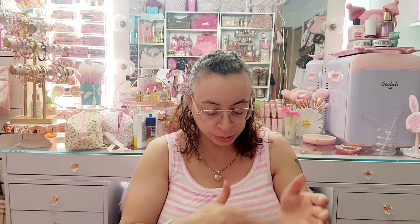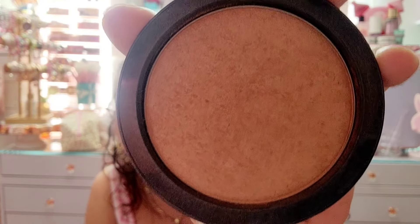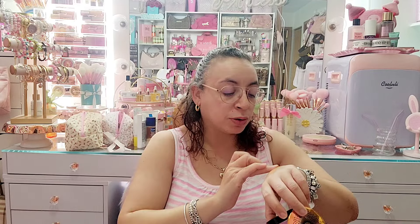Then I have one by BH Cosmetics — it's their Satin Bronzer in Trenquill Tan. I'm gonna let this one go; I've had it for a long time and it looks kind of suspect. It really is like a satin bronzer — you can see it's not matte, it has a satin finish — but I've had it for a long time, so I'll get rid of it.